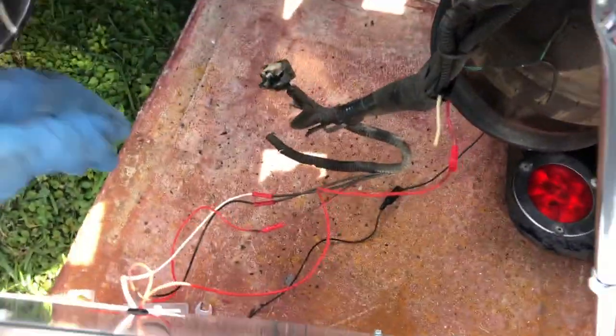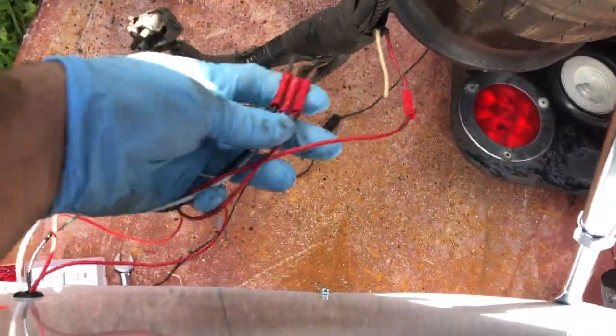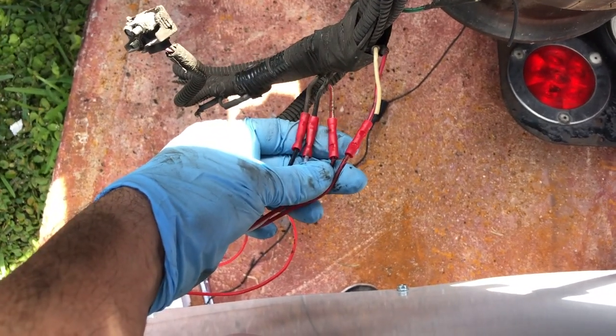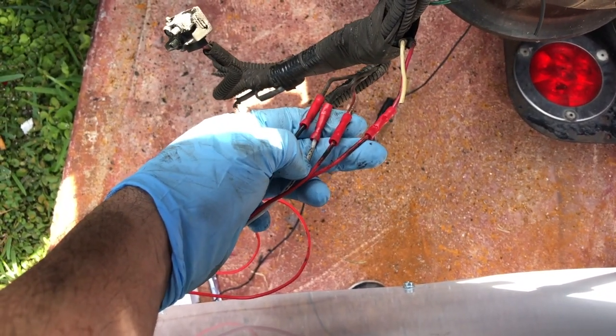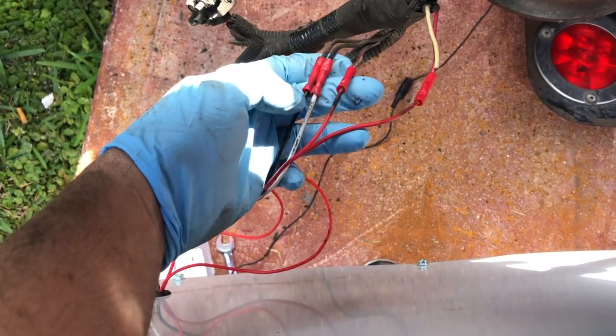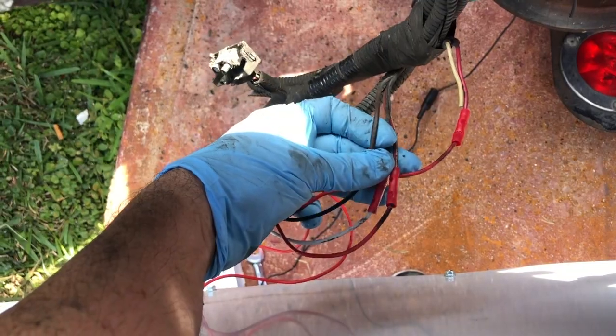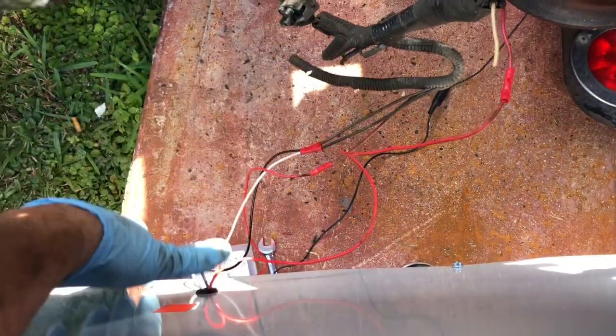I haven't put tape or anything on the wires yet because I wanted to show you: two reds, one left, one right. The wire that comes out of the box goes to the black, and the black coming out of the box goes to the brown on Freightliner trucks.